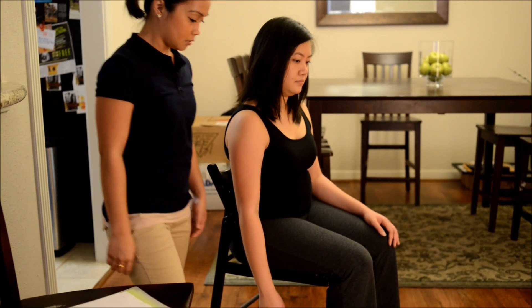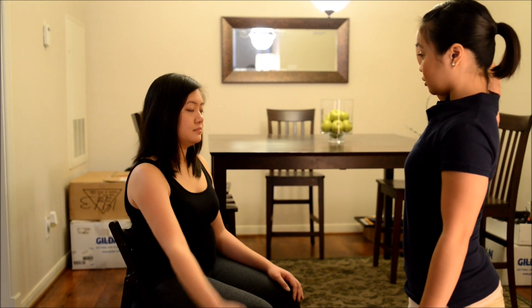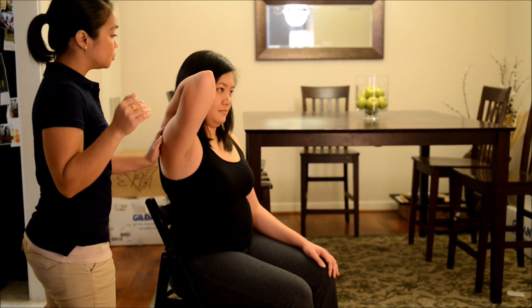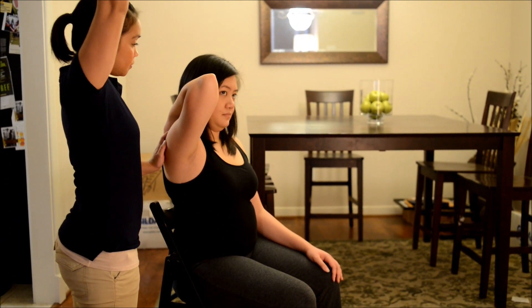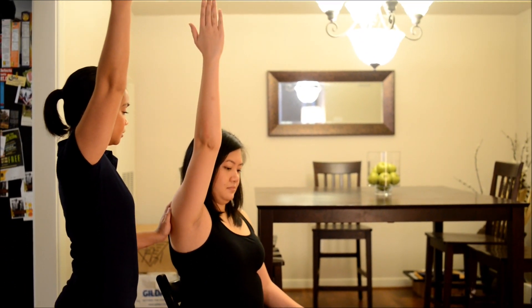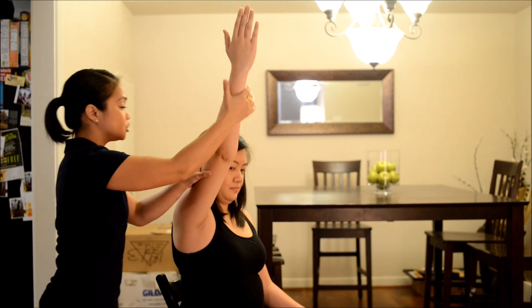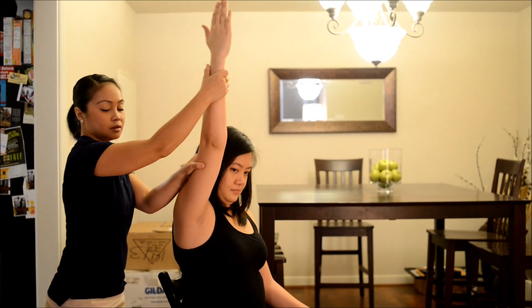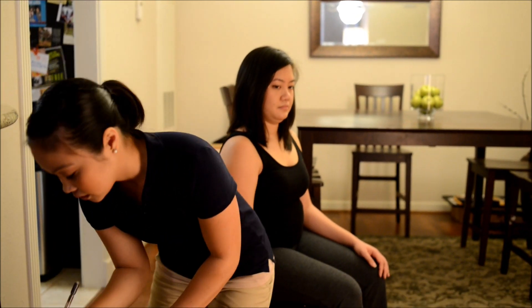Okay, now I want you to touch the back of your shoulder like that. Good. Now can you raise your arm up for me, inside of your hand? Good. Now I want you to hold it there and don't let me move you. Good. Bring it back down for me. Thank you.